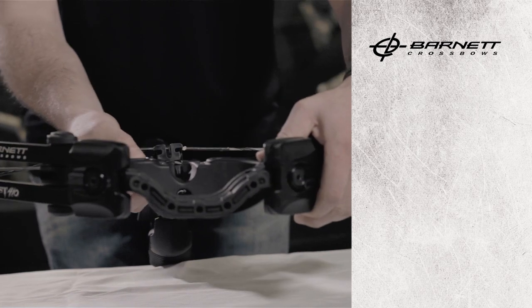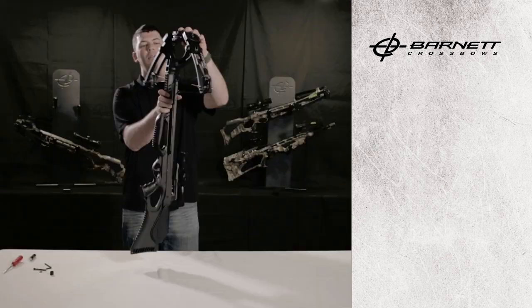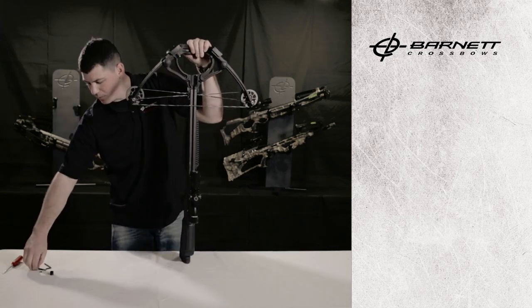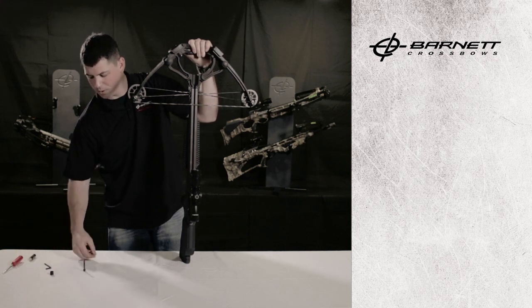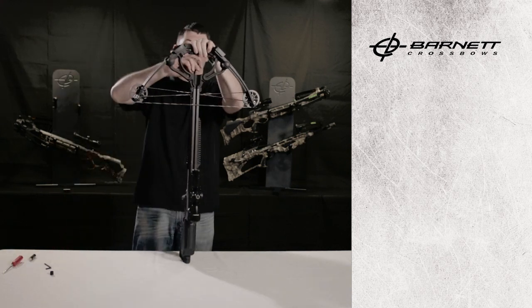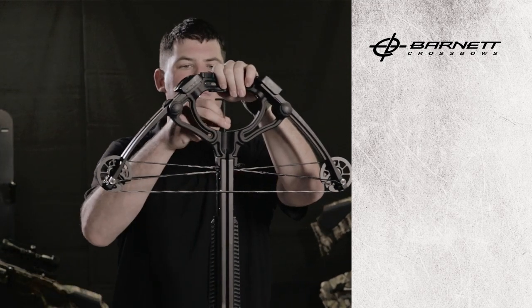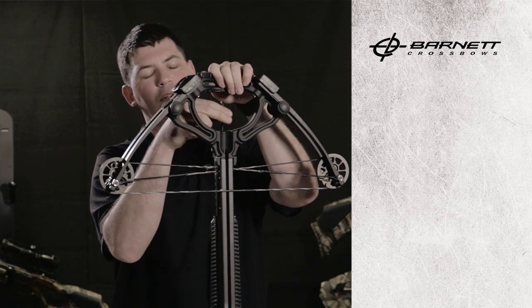Take the riser up and make sure it's firmly seated under the front of the stock. Make sure you have your crossbow riser bolt and lock washer and begin assembling the riser. Again, you want to make sure it's firmly seated and snug, but don't over-tighten.